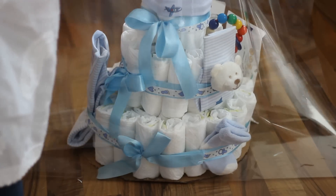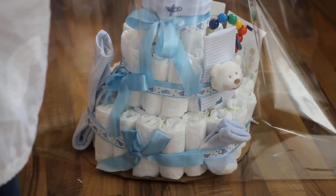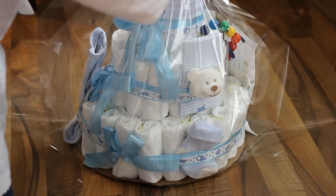Dann könnt ihr eure Torte mit dem Geschenkspapier schön einpacken. Ich habe noch ein kleines Namensschild drangehangen für die beiden.